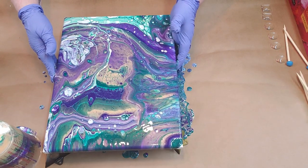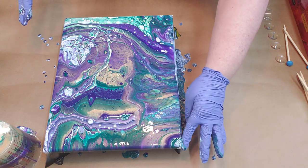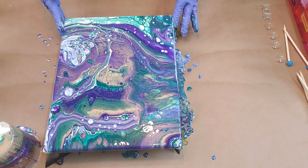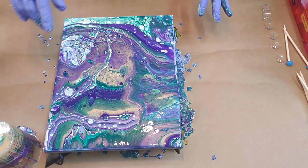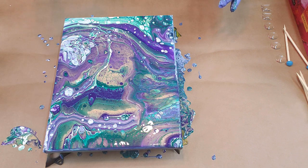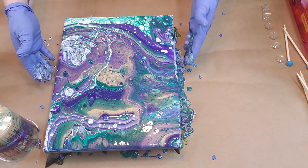I think this is gonna be a winner, at least to me. Look — I love this, oh my gosh, I love the colors, I love the look, I'm happy with this. I'm not real crazy about down here — I want a little bit of purple and gold but it's not coming, so let's see if I can tilt it some.